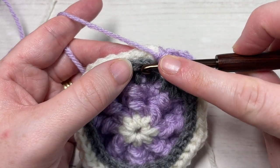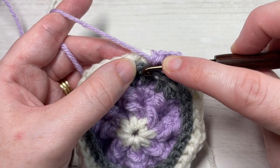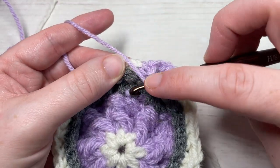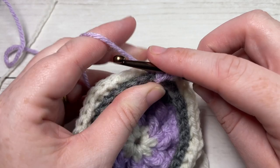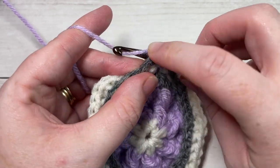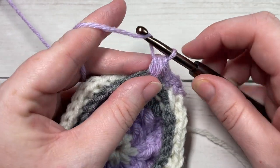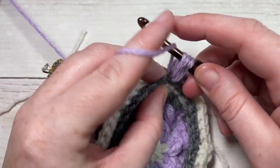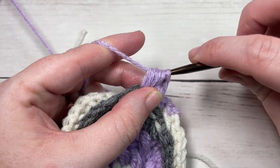So down on your color C row, in the stitch directly below your next stitch, into the top of that stitch, you're going to work a puff stitch. Yarn over, insert your hook into the top of that puff stitch two rows below, and work a puff stitch. That's your yarn over, insert your hook, yarn over, draw up a loop three times, yarn over, pull through all the loops on your hook, then chain one, and one more puff stitch into that same stitch, and chain one.